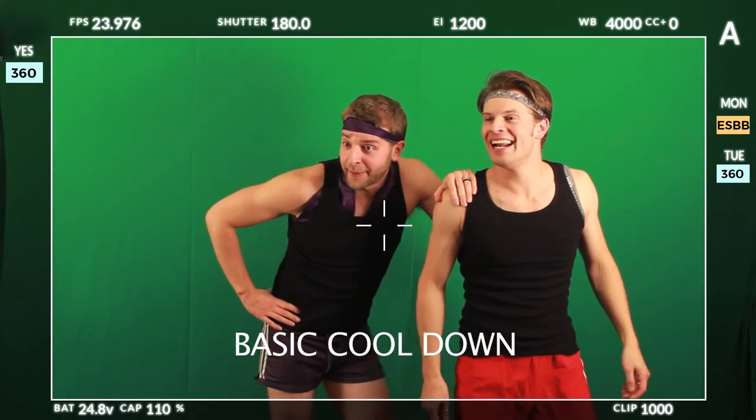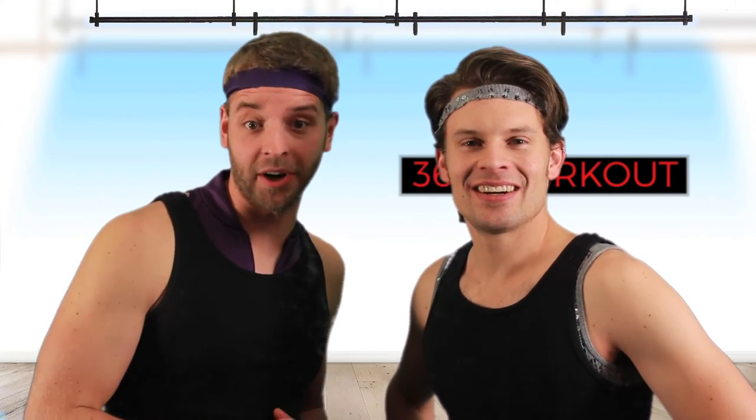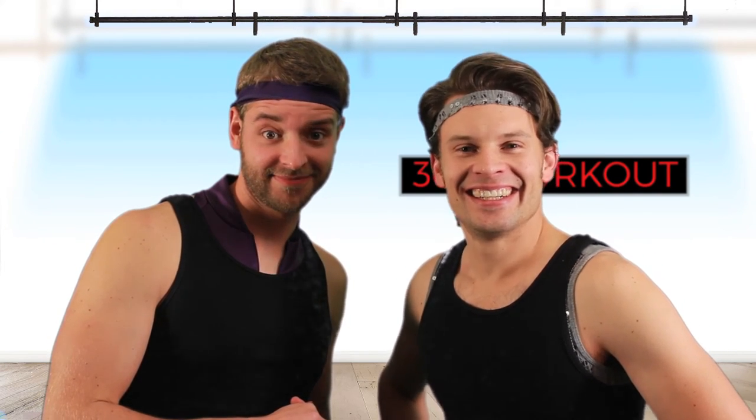How was that? Is that pretty good? Hi, I'm James. And I'm Tyler. And this is the 360 workout. We do workouts online — you should check it out. It's awesome. Real good. Wasn't talking to you.